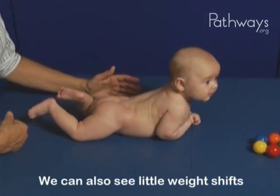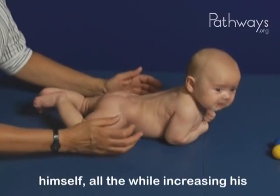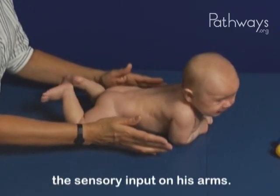We can also see little weight shifts from right to left, which he's able to counteract with his abdominals to balance himself, all the while increasing his shoulder girdle strength and changing the sensory input on his arms.